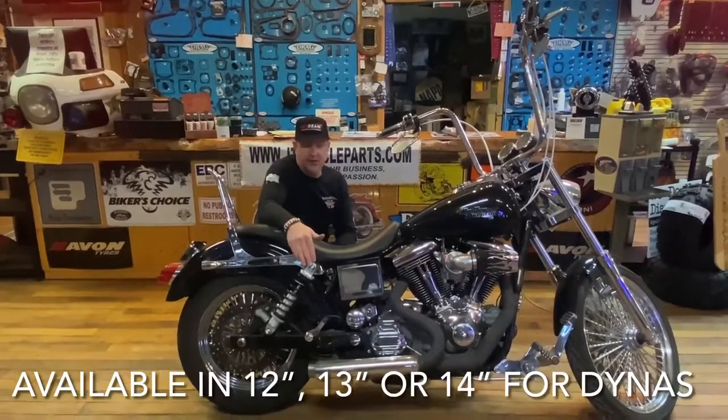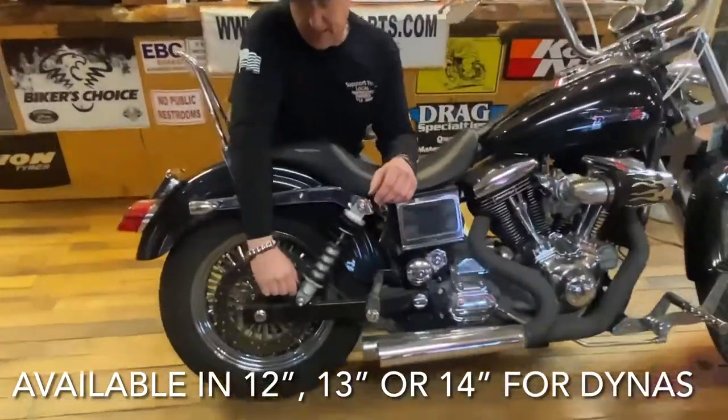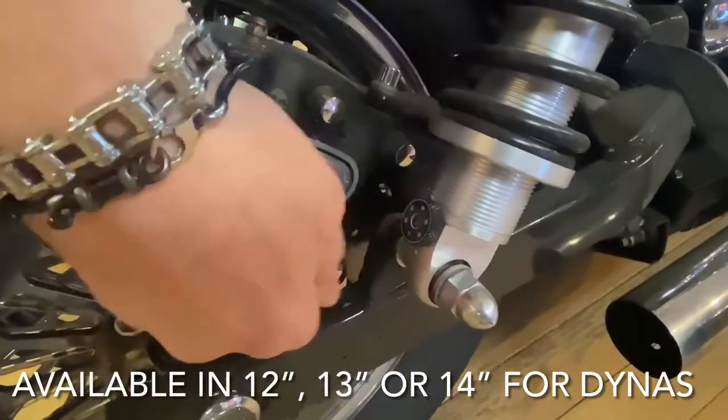It's very tight and handles the corners. They have a rebound knob right here for dampening that you can fine tune and adjust your suspension with six different settings.